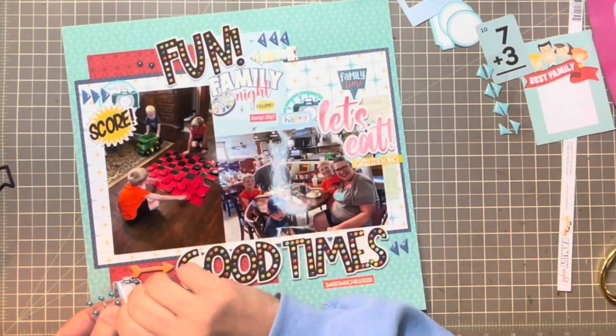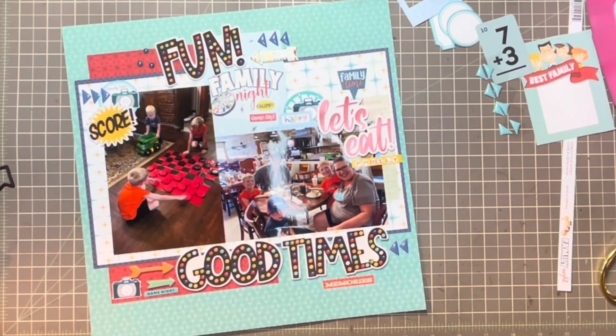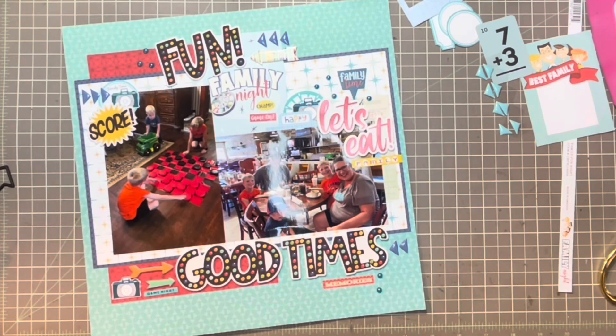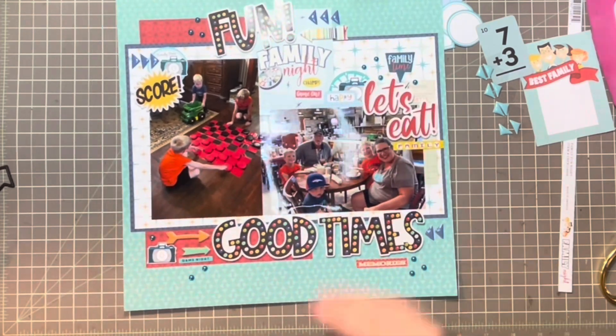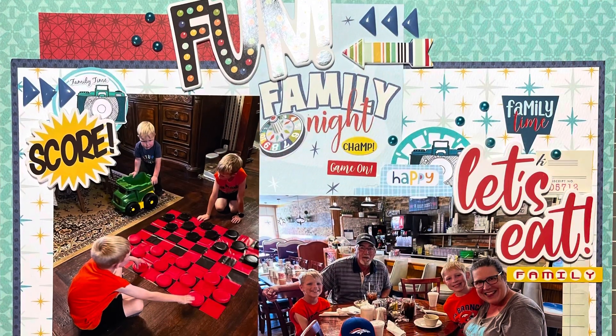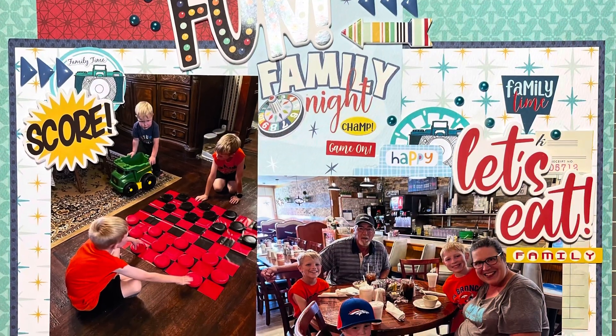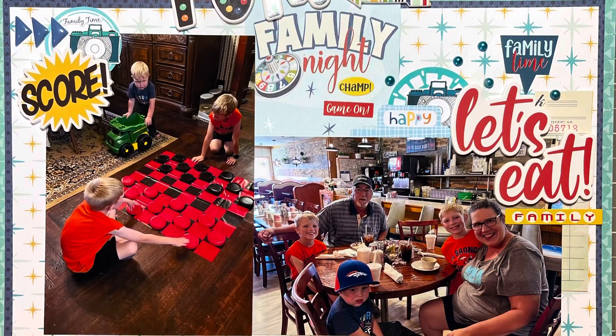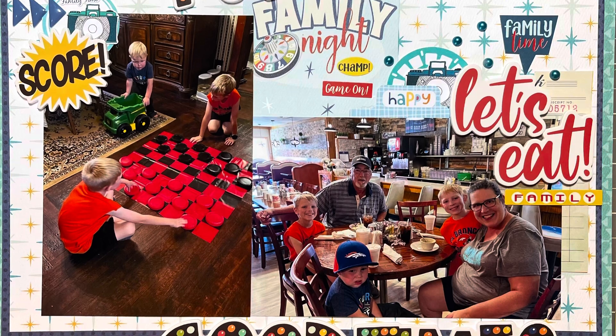The last thing I'm going to do is go through and put some of these enamel dots or gems in each of the corners and scatter them throughout, and that is going to be it for the layout. I really like how this turned out — it's got a lot of different shapes and textures with the enamel triangles and dots and the foam stickers, and I used up some of my die cuts as well.